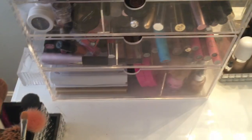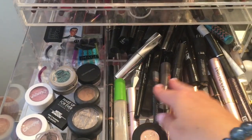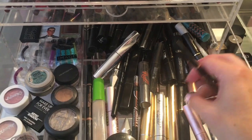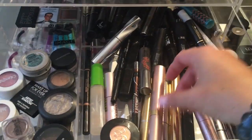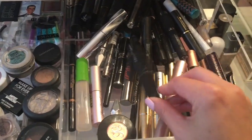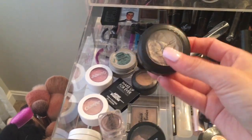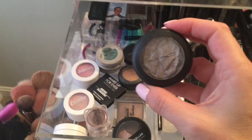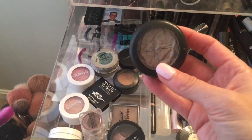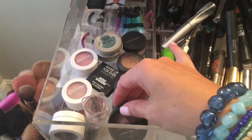In this third drawer right here, this is where I keep a lot of my mascaras and travel size mascaras. Some of my favorites — I have the Lash Paradise, and then I also have the Marc Jacobs Velvet Noir, which you guys know are some of my favorites. And then over here, I just kind of keep some loose highlighters because my mind always revolves around highlighters. These are just some single eyeshadows that I have from ColourPop, MAC, and Laura Geller.